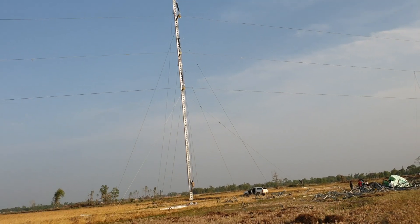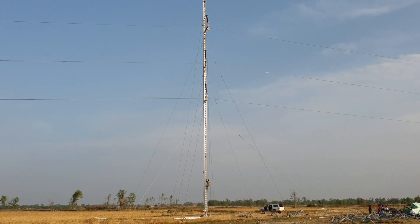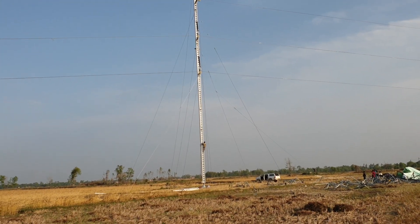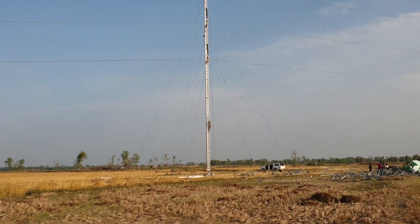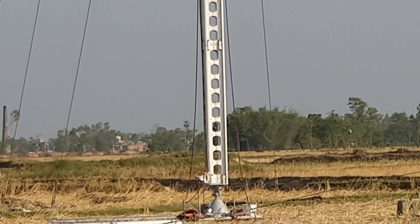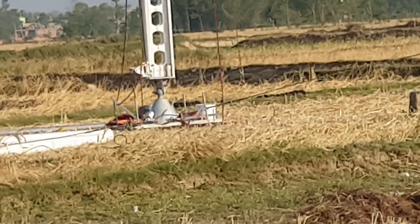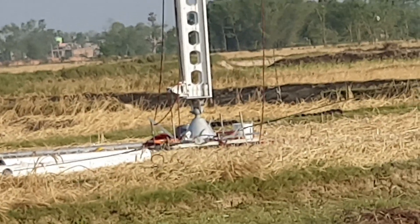The work is going on and it is almost going to be finished today. The ERS tower basically has a number of sections called mast sections. You can see in the video — this is one mast, which is 2.9 meters in length.